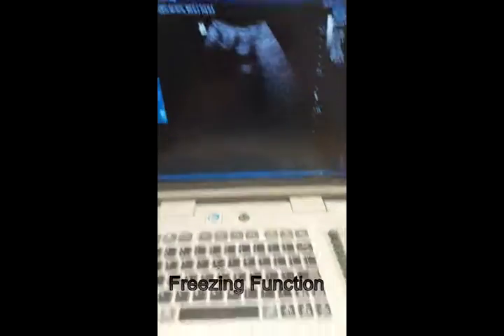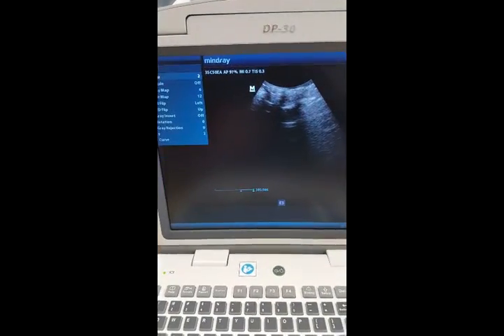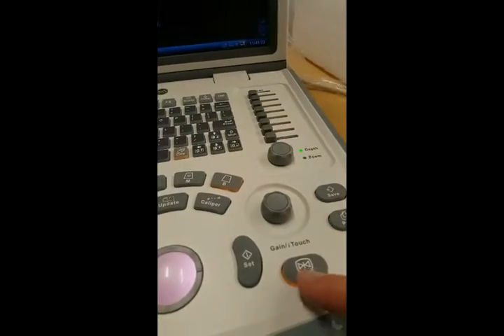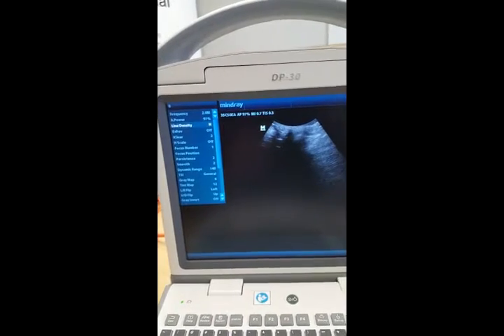If you want to freeze, you just press the freeze button, and that freezes the screen, and then you can do your measurements if that's what you need to do. To unfreeze it, just press freeze again and we're back to the live screen.